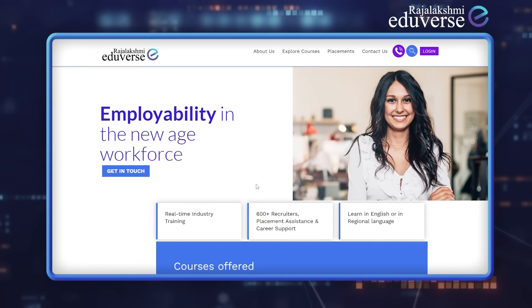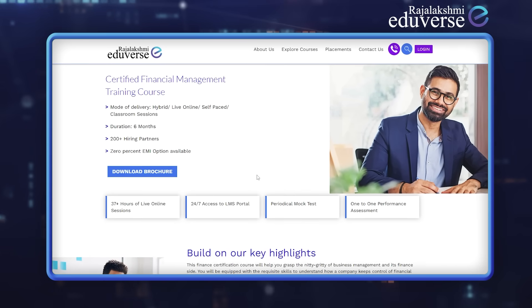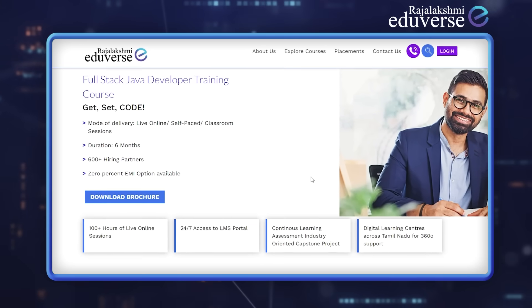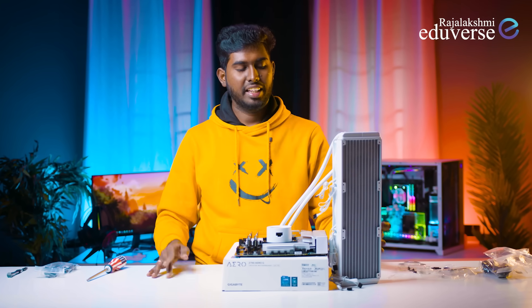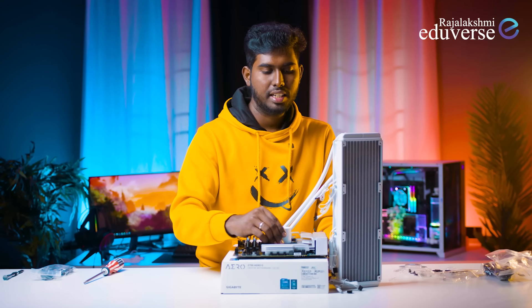This video is sponsored by Raj Lakshmi Adverse, an online learning platform. For home kit, Python full stack development, Data Science, Financial Management, Java full stack development — it is completely online. You can learn in English and Tamil, learn everything — real-time examples. There is a link in the description. Check it out.